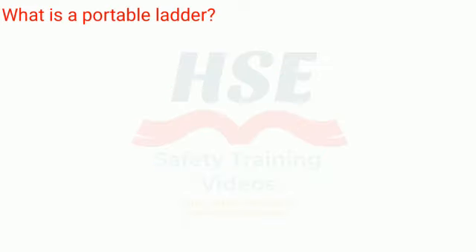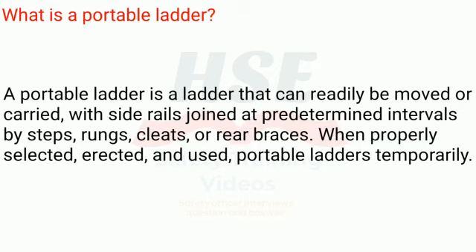What is a portable ladder? A portable ladder is a ladder that can readily be moved or carried, with side rails joined at predetermined intervals by steps, rungs, cleats, or rear braces.